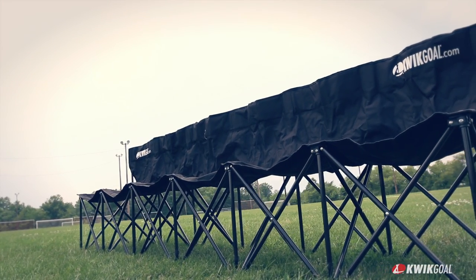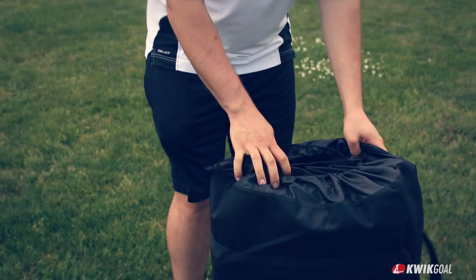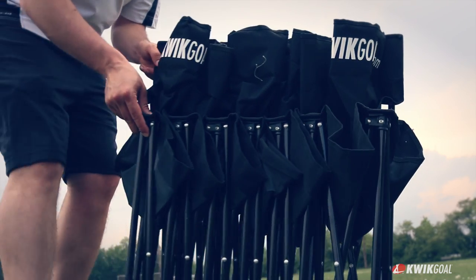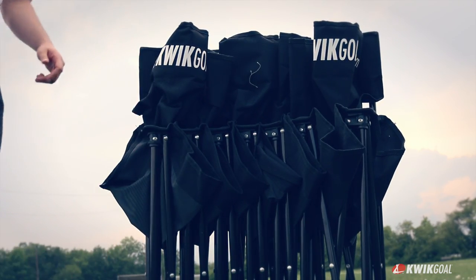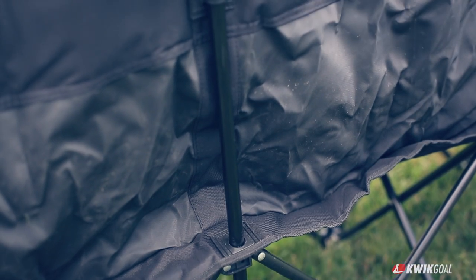The Quick Bench from Quick Goal is a six-seat pop-up style bench that can be easily transported to and from the field. The six-seat Quick Bench features connected nylon seats with a collapsible steel frame. Its vertical support poles provide added stability against tip-over.